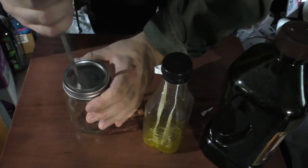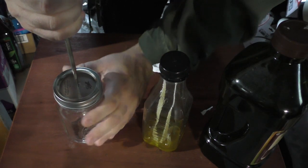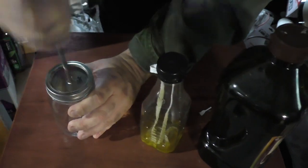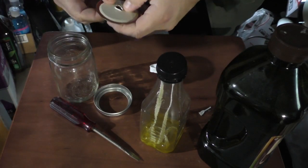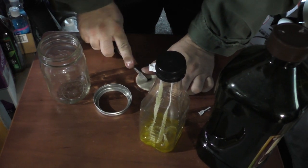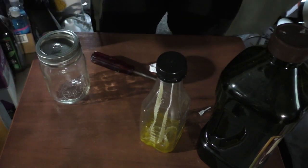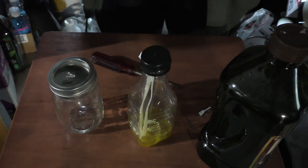Next thing we're going to do is with the bottle, we're going to want to put a hole in the top for our wick. There are many ways to do this — you could just stab it if you want to, just be very careful if you do that. Okay, it's a little bit bigger than I would have preferred, but that's okay. You can always bend a little bit of it back to get yourself a nice place for the wick to go through. We'll let this sit for a while while we look around for some other treasures, and then we'll come back and finish this lamp before it gets totally dark.